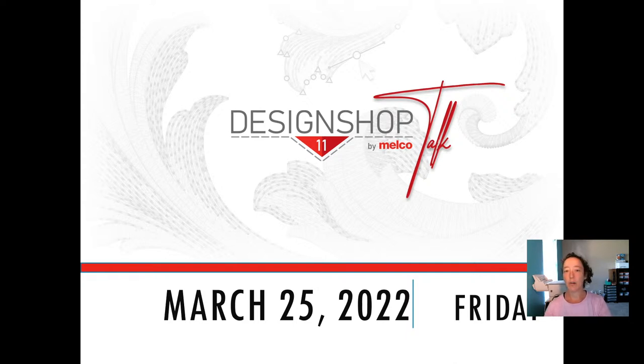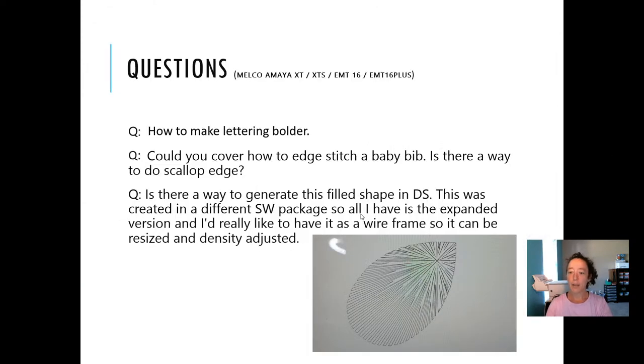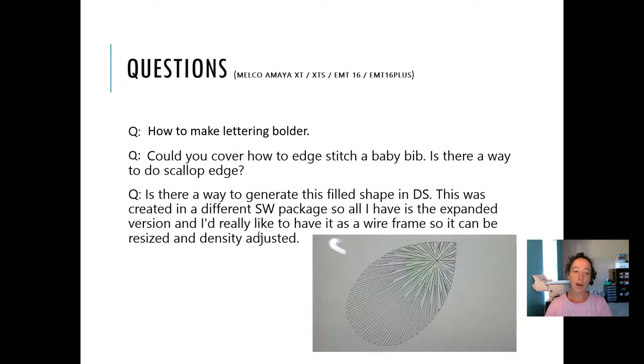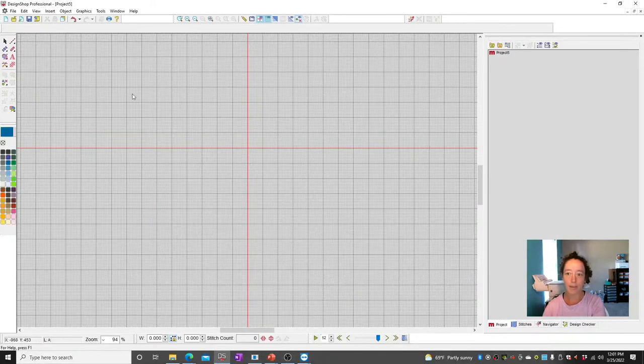I'll start off with the questions that were sent in ahead of time and we'll jump from there. So first up: how to make lettering bolder, and also — what is pull compensation? Those are actually both related, so let's look at those.